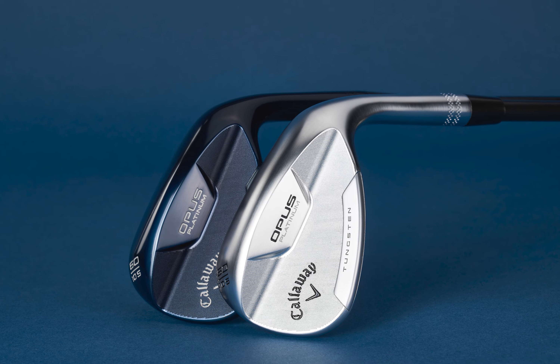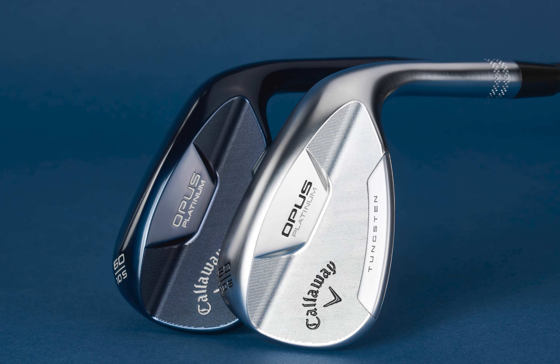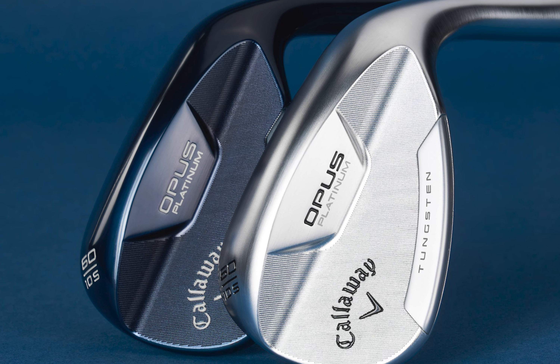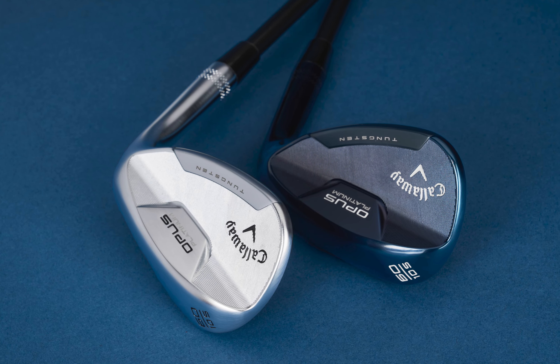Hello ladies and gentlemen, I have an exciting announcement for you from Callaway Golf. The all-new Opus Platinum Series wedges are just a few days away from their release.